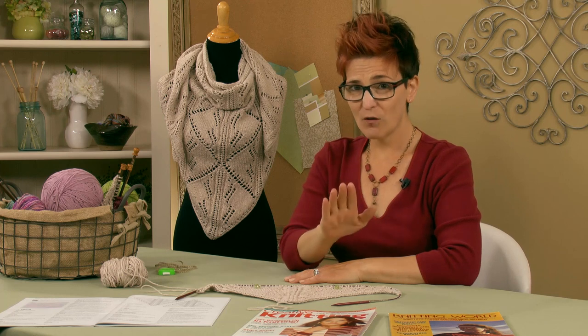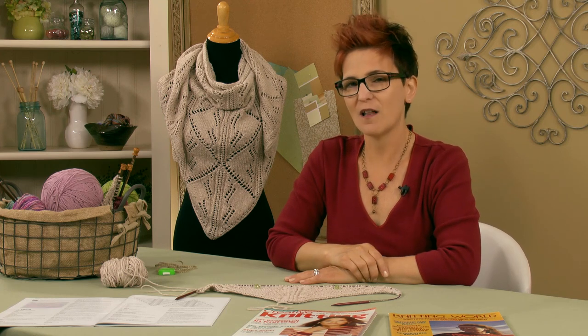So that's about it. Let's jump into the tutorial, and keep watching because at the end I'm going to tell you all about this knit along. Let's get going with the tutorial.